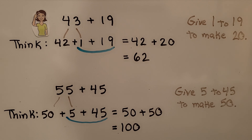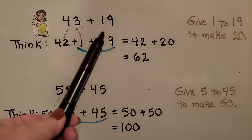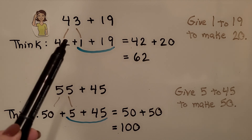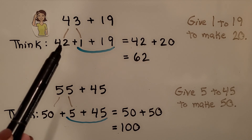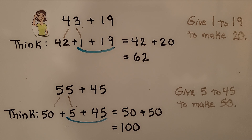Here's another example. We're going to add forty-three plus nineteen. This nineteen only needs one to be a twenty. We can take one from the forty-three and make it a forty-two, and think forty-two plus twenty. We do it in our head — forty-two plus twenty is equal to sixty-two.